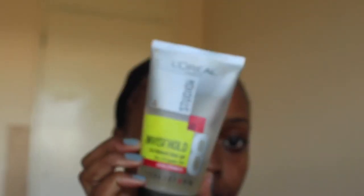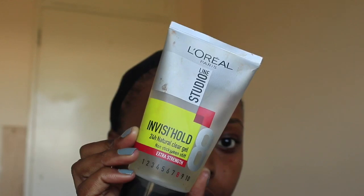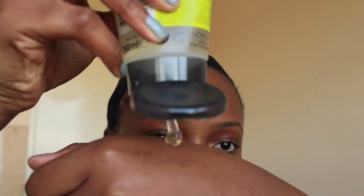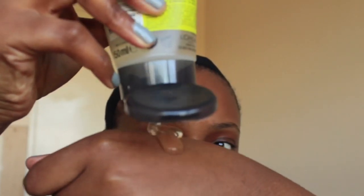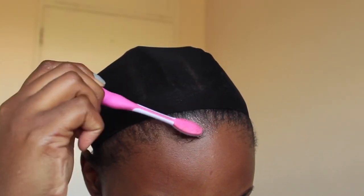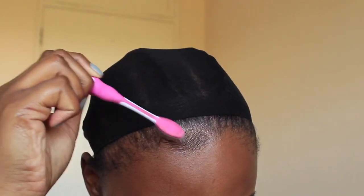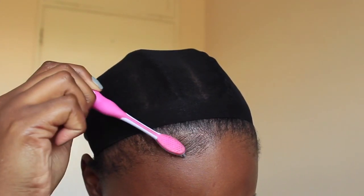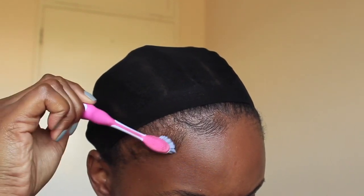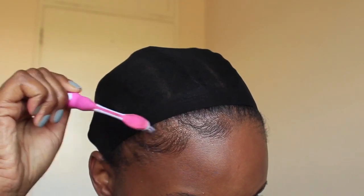Then I'm going to go in with my L'Oreal Studio Line Invisihold Gel. This is like a gel slash glue — it works really well for my edges, especially because I've got natural hair, and it's actually the only gel that works. For styling your edges, you can use a standard toothbrush, but I just prefer a smaller one as it gives me a bit more control. You can also use a spoolie brush — that's also nice to use.